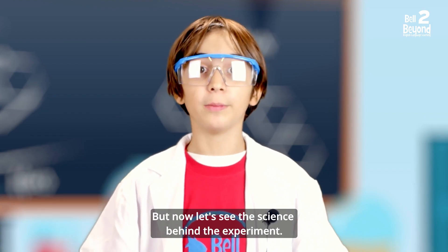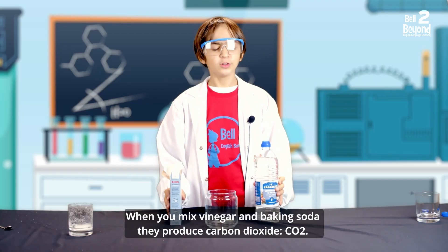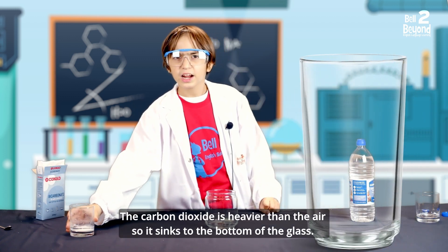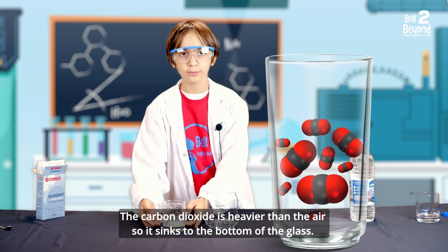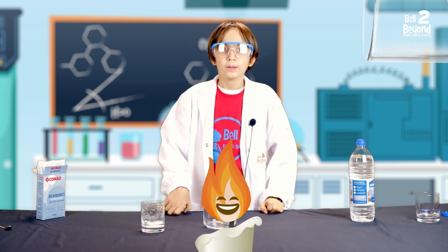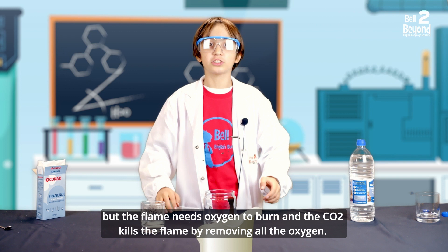Let's see the science behind the experiment. When you mix vinegar and baking soda, they produce carbon dioxide — CO2. The carbon dioxide is heavier than the air, so it sinks to the bottom of the glass. When you pour the carbon dioxide inside the jar, it sinks to the bottom and removes all the oxygen. The flame needs oxygen to burn, and the CO2 kills the flame by removing all the oxygen.